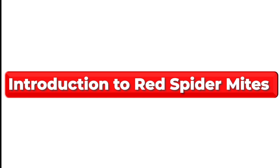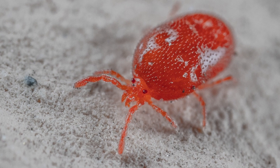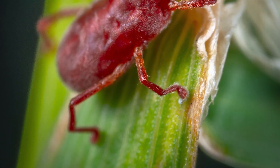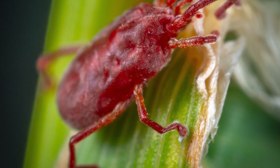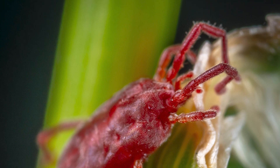Introduction to red spider mites. Red spider mites, also called red spider insects, are tiny red or brown arachnids that infest tomato plants. They multiply quickly and spread rapidly, and hence can be challenging to control if not detected and treated early.